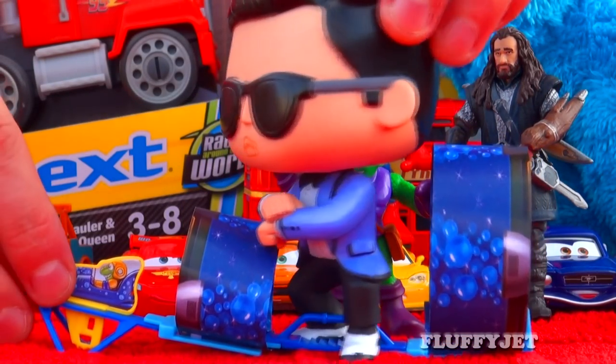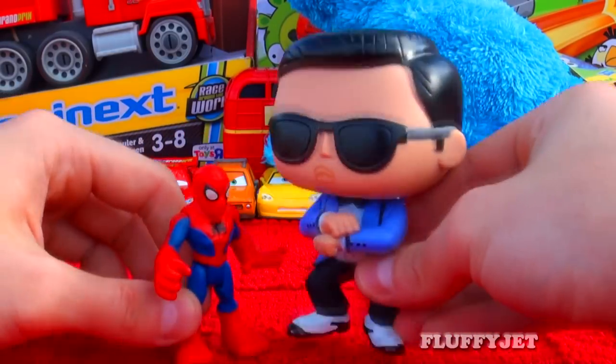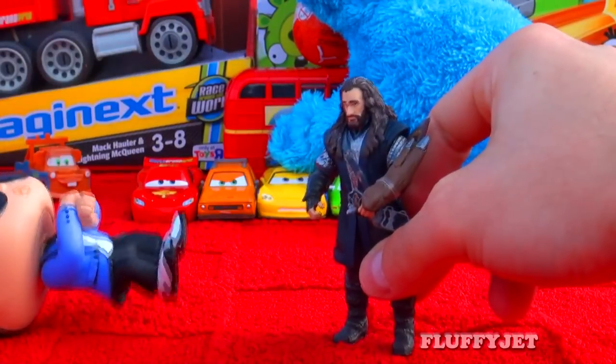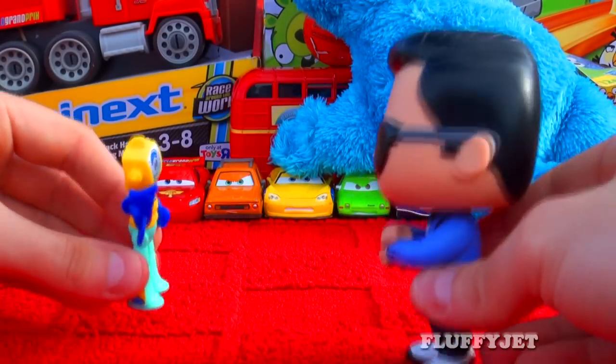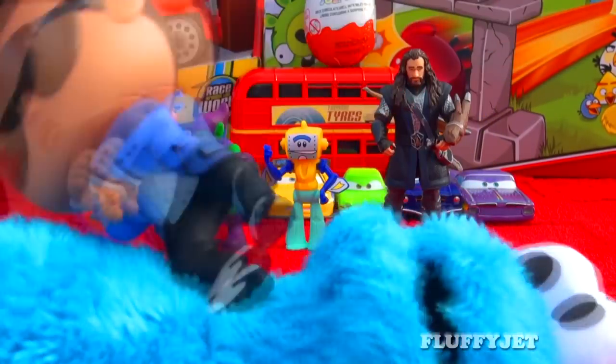Don't you reckon it's about time for some dancing? Alright Si!